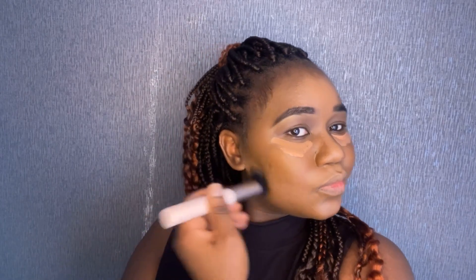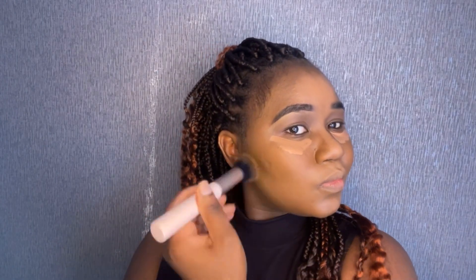After blending your concealer, you get some harsh lines that separate your foundation and concealer. So I'm going back in with my foundation brush just to blend everything out and remove those harsh lines. That always works for me, so you might as well try it — let me know how that goes.